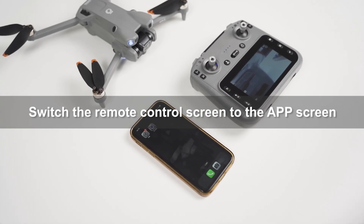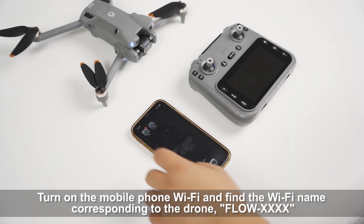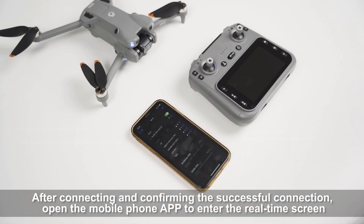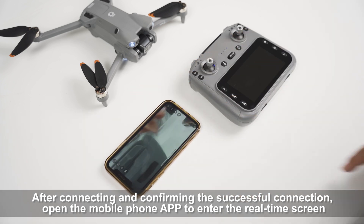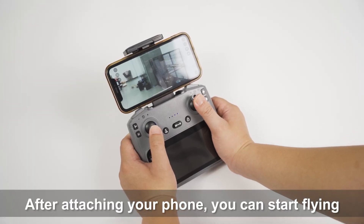Switch the remote control screen to the APP screen. Long press to turn off the remote control screen. Turn on the mobile phone Wi-Fi and find the Wi-Fi name corresponding to the drone. After connecting and confirming the successful connection, open the mobile phone APP to enter the real-time screen. Pull out the phone stand, attach your phone, and you can start flying.